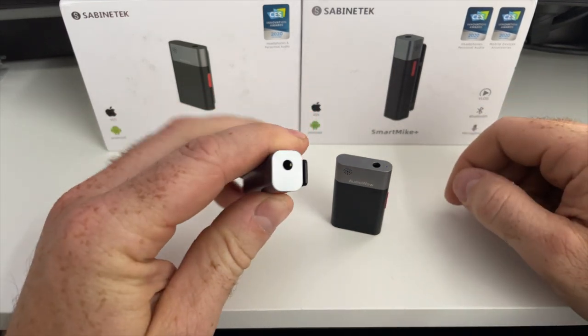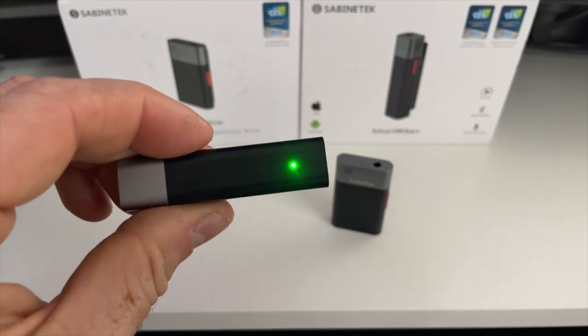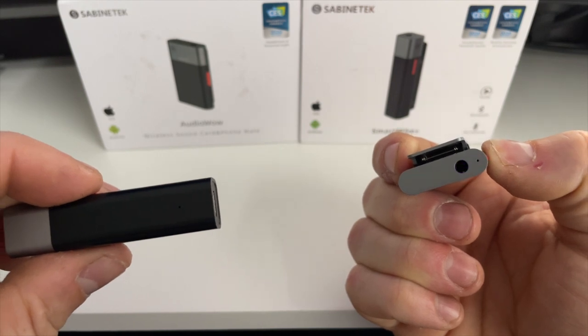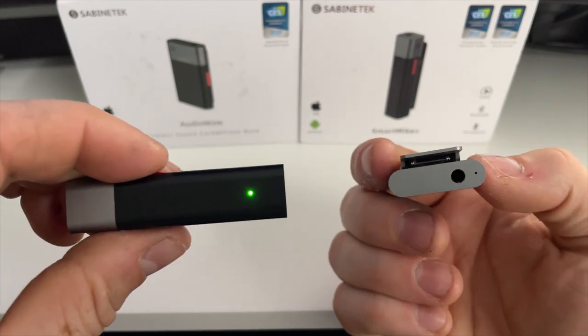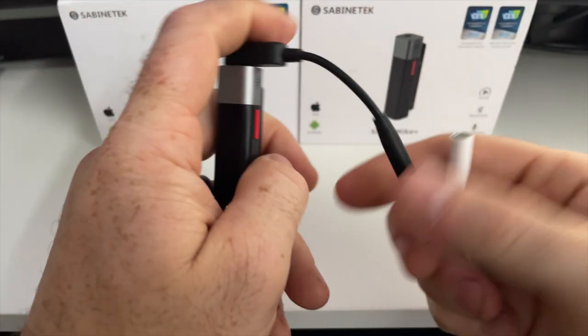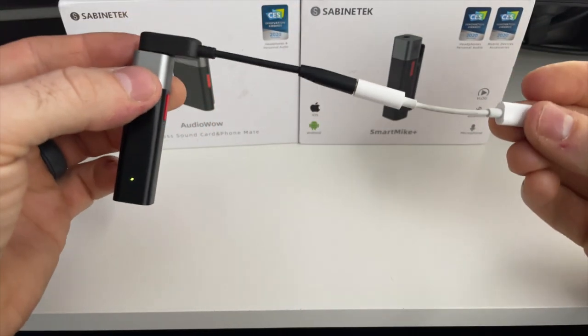Hold the power button on mic A for 10 seconds until the indicator light blinks red and green. Then hold the power button on mic B for three seconds until it blinks blue to indicate that it's in pairing mode. The mics will pair automatically and the light on mic A, the receiver, will be solid green and mic B, the transmitter, will be blue. Then plug mic A into your camera or device with the TRS or TRRS adapter and you should be up and running. If you have issues you may need to repeat the process, but the installation is laid out in the instruction manual — it may take a couple of tries but it works well once you get it up and running.